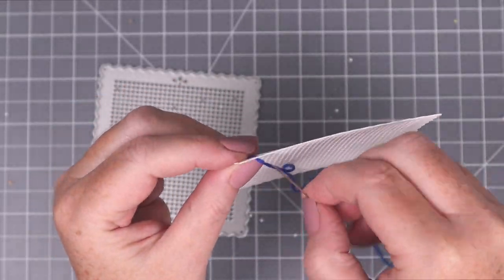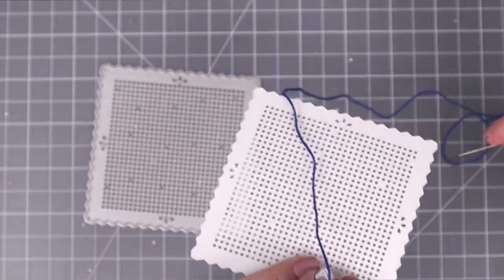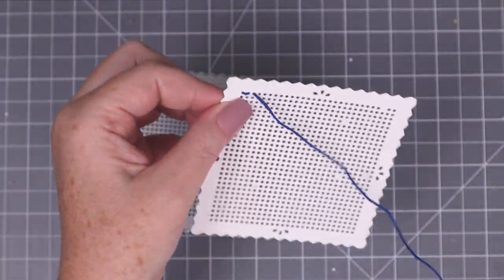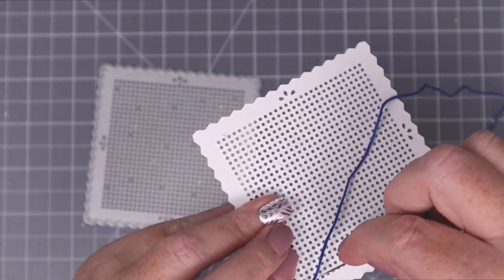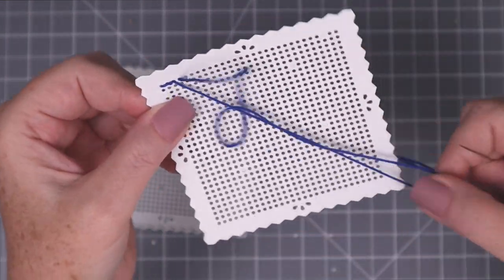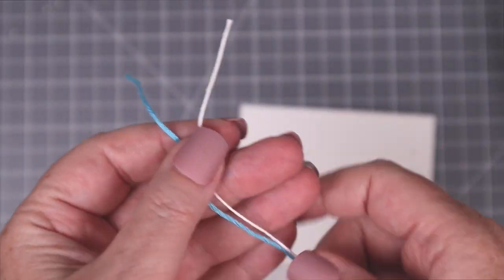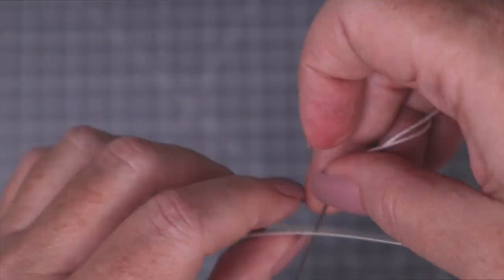Another way to speed up your stitching time is to do a back stitch. Start at the back, and when you're on the front, stitch forward once. Once you're on the back again, stitch forward once. Now on the front, you stitch backwards, and you continue doing this to create an entire border all the way around the square. If you find embroidery thread too thick, try crochet thread, which only has three strands.